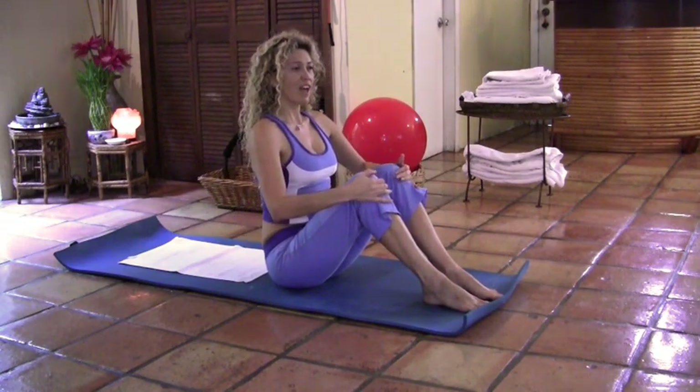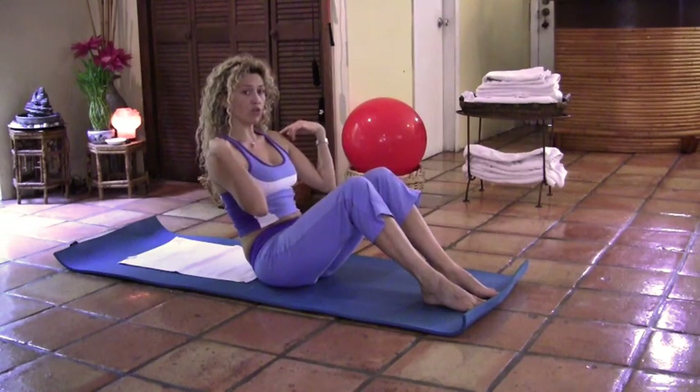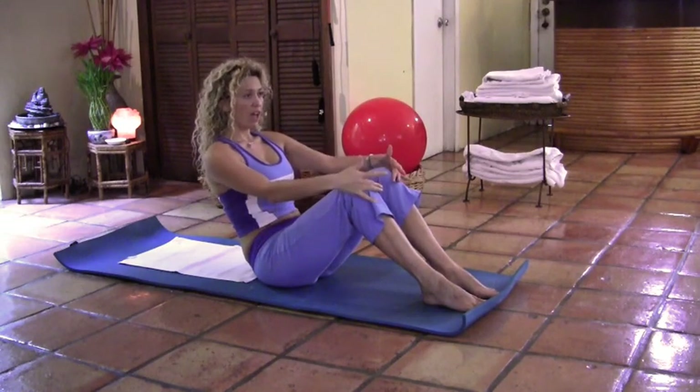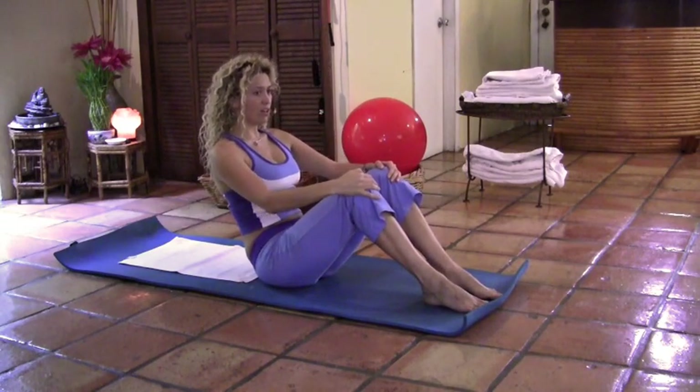Two more times. Exhale, tuck the pelvis under. Notice your movement only happens on your hips. Your shoulders stay wide open. Inhale, sit up tall. Two more times. Exhale, tuck it under.